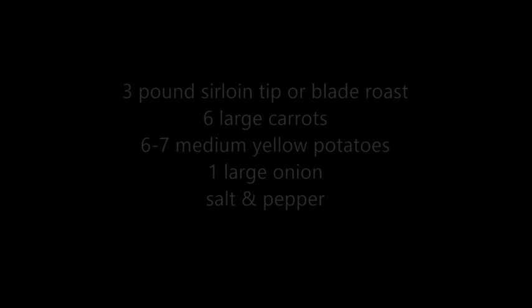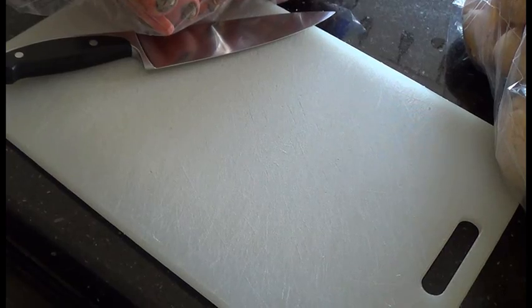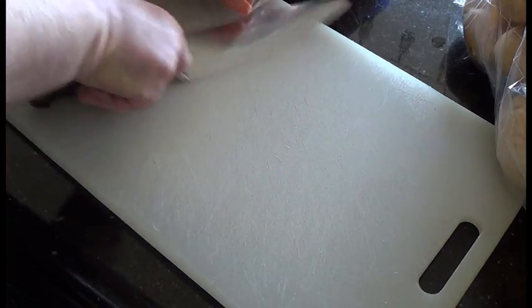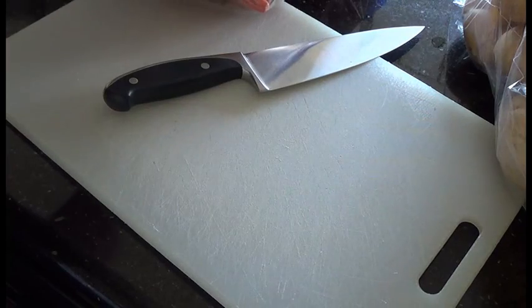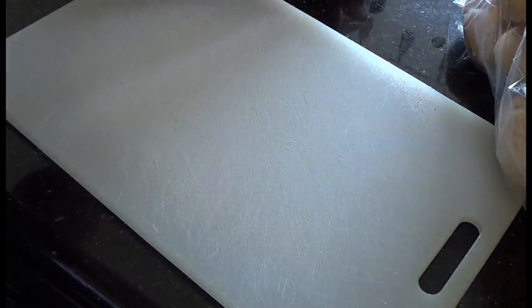What we have today is a nice sirloin tip, about a three-pound roast. Usually I wait until they go on sale and buy a two-pack, freeze one and cook one fresh. I've got one onion, some salt and pepper, some yellow potatoes, and some carrots. I actually prefer using blade roast if you can get it — it makes a really nice pot roast — but either one's good.